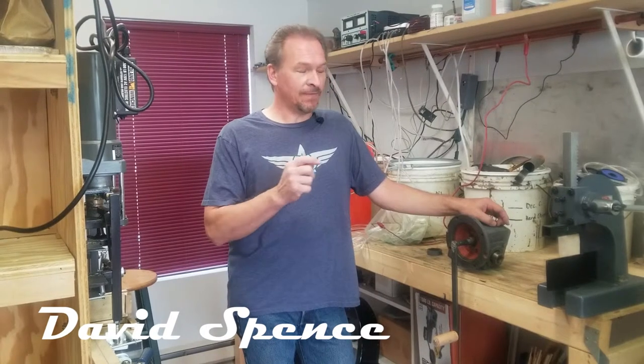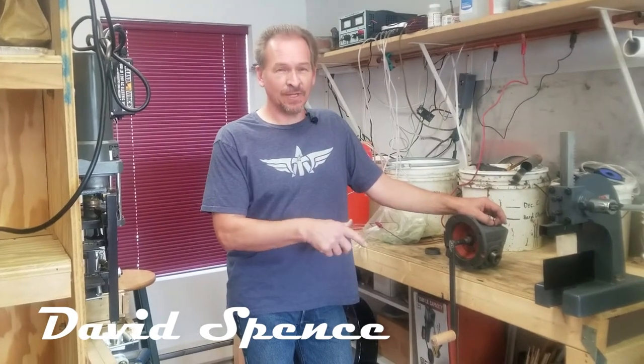Today we're going to talk about using the Shirline lathe and mill to cut a keyway in a shaft for the gearbox here. But first we'll tell you about the gearbox so you understand what the shaft is actually for.